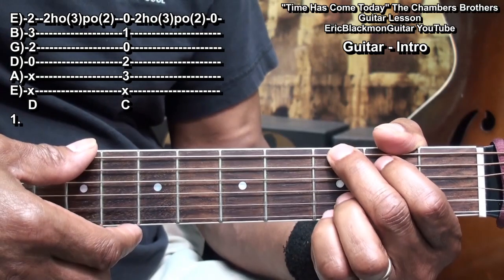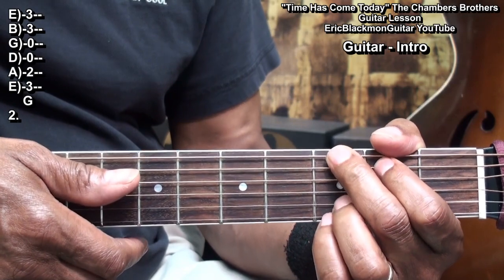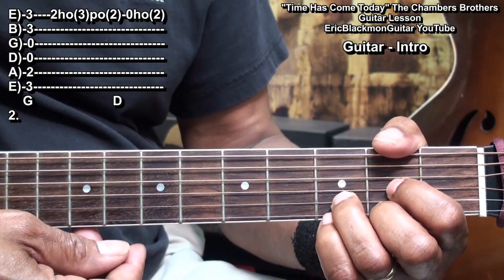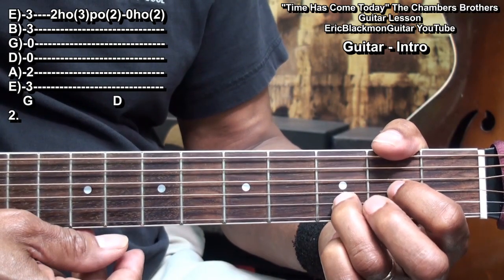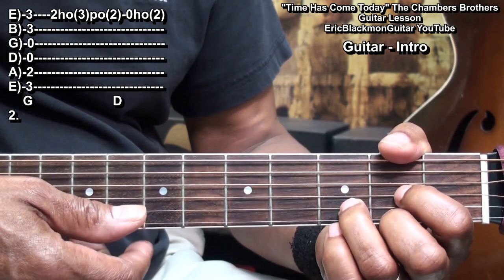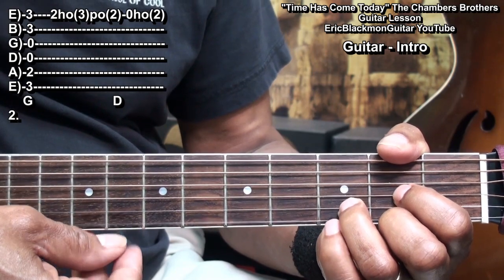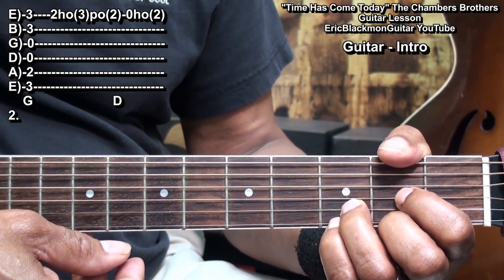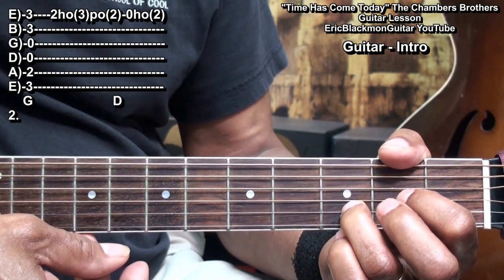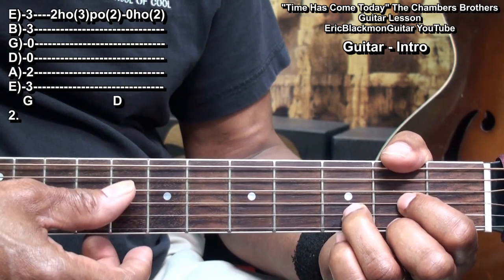Then we'll go to a G chord and strum it, then we'll move back to our D chord shape. With that shape in place, I'm going to hammer on to fret 3 with the little finger, pull it off, then play open, and then hammer on to fret 2, and then strum the chord.